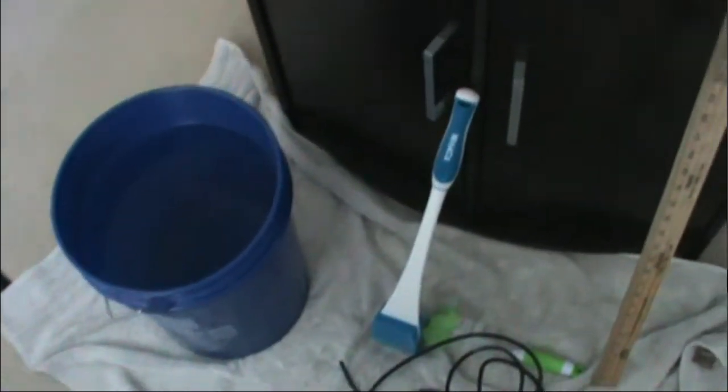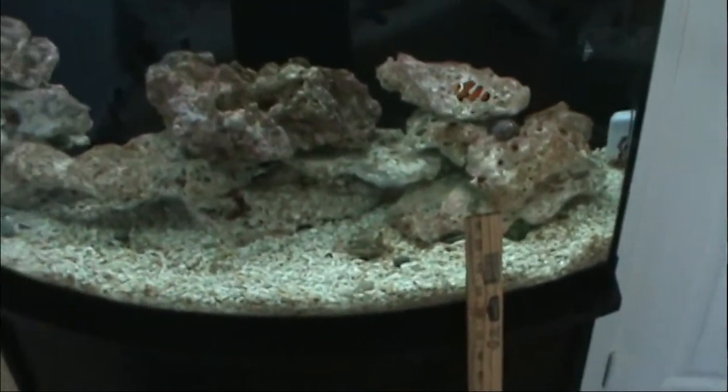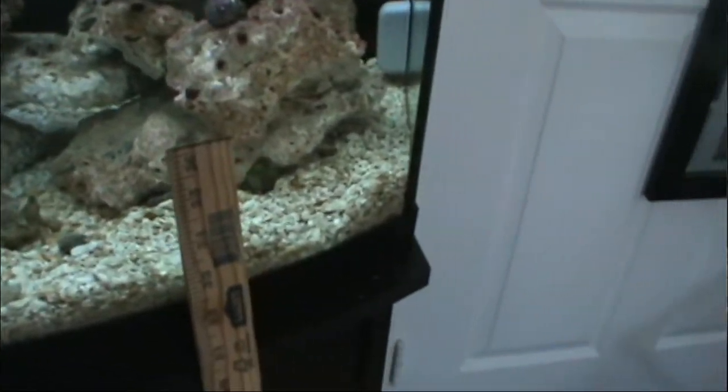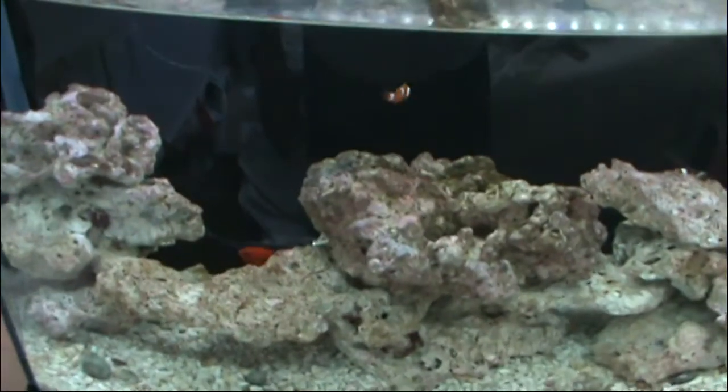I think I'm going to try a trick I've seen on some people's videos — I put some electrical tape on the back glass to mark my water line. I'm going to try using my old siphon attached to the sink for the next water change, since I think I need to get more down into the crushed coral bed. I might use a vacuum this time to get some of the bigger stuff out.